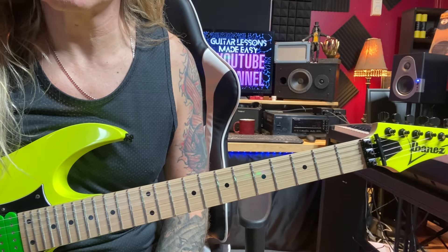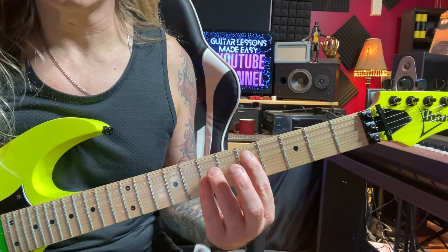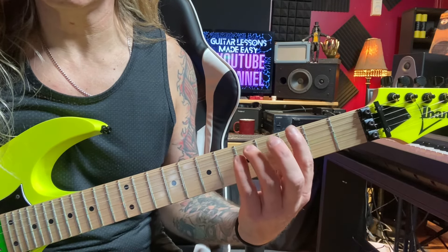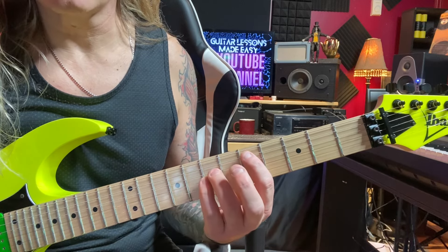Hey friends, welcome back to the channel. Today's lesson is a little rhythm guitar lesson. We're going to be using the power chords D, C, and G. We'll be doing some double stop licks along with the power chords.